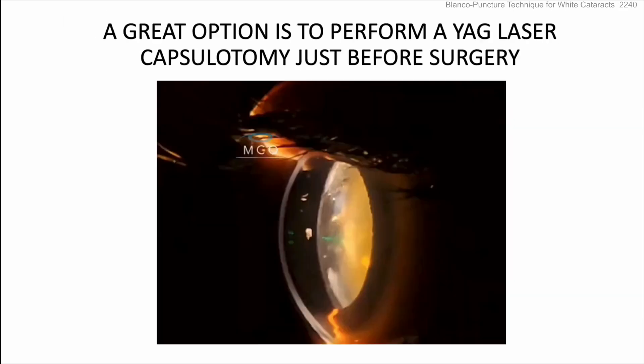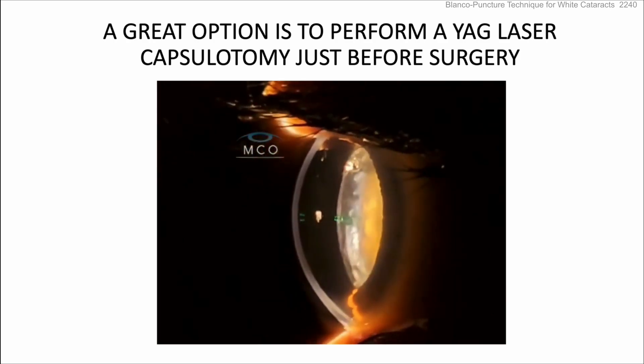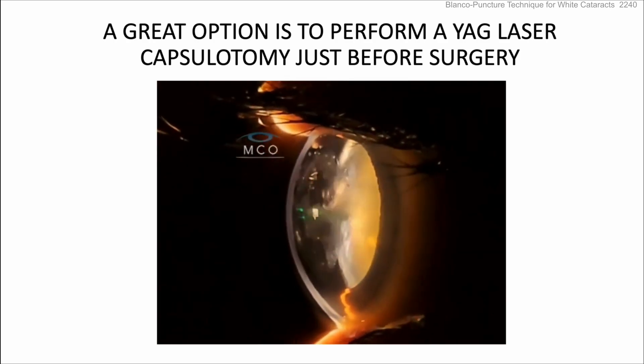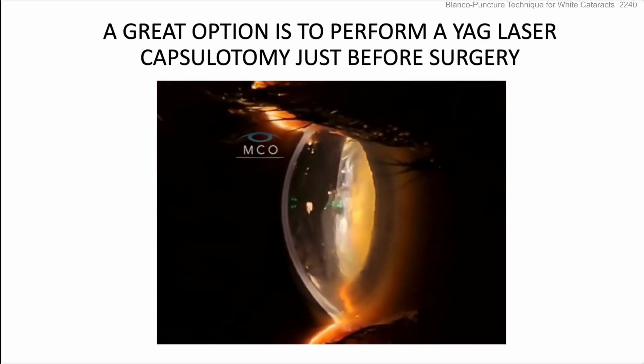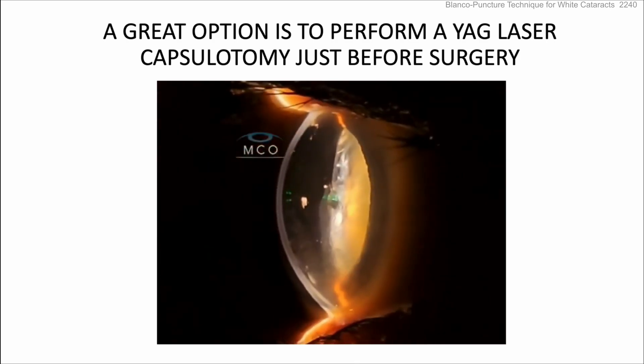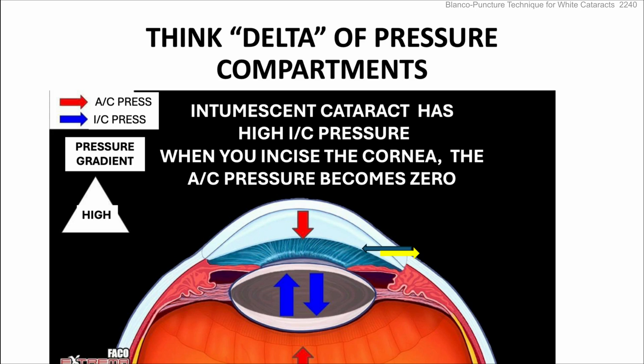A great option is to perform a YAG laser capsulotomy just before surgery — puncturing the anterior lens capsule and giving it time to equilibrate, which can be done in the pre-op period. Think about the delta of pressure compartments here.